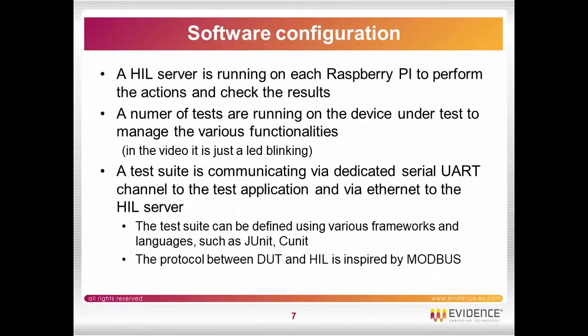The software configuration is as follows. A hardware in the loop server is running on each Raspberry Pi to perform the actions and check results. A test application is running on the device under test to manage functionalities, like in the example we are going to see in the video — just a LED blinking.